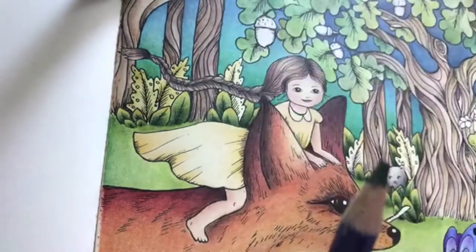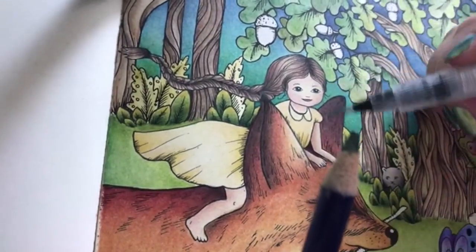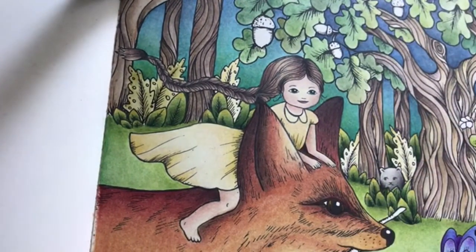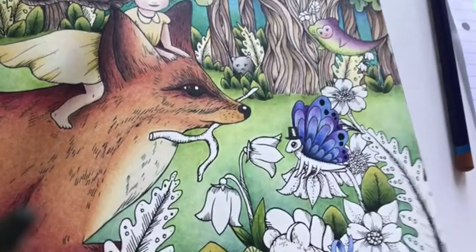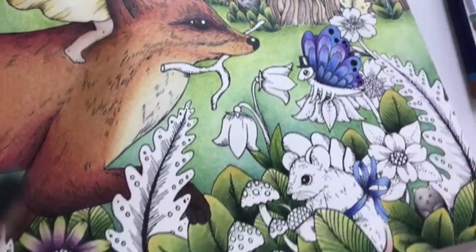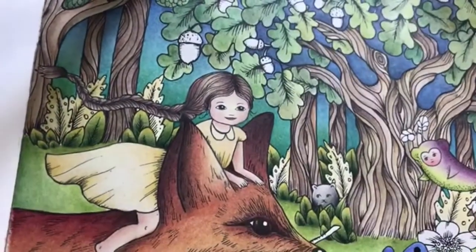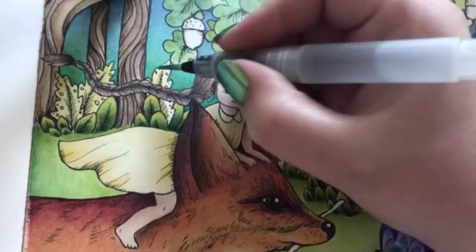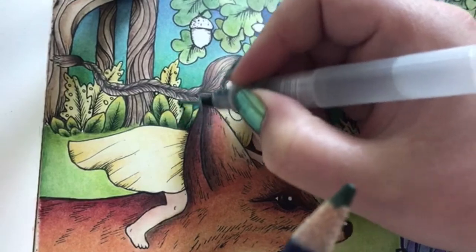I have used inktense for the trees in the background, I've used Prismacolor for her hair and her dress. Her skin is polychromos, the fox is polychromos. All the leaves down here are already colored with polychromos. This fairy thing is polychromos, butterfly polychromos, all of this down here is polychromos as well. So it's a nice mix of different media. The grass is polychromos as well.